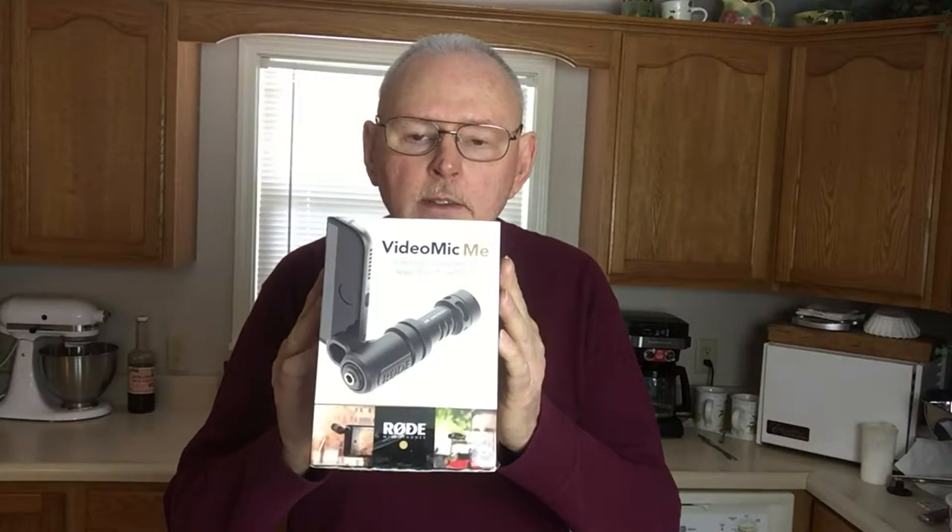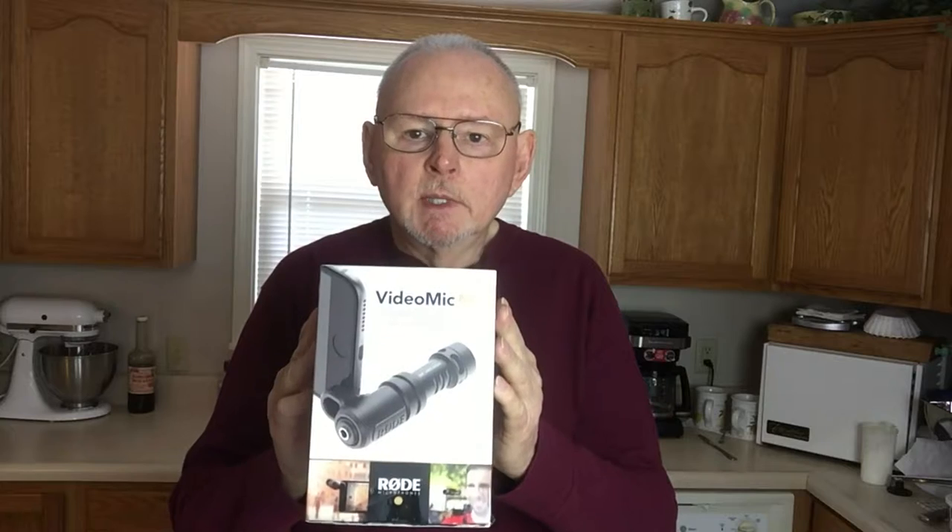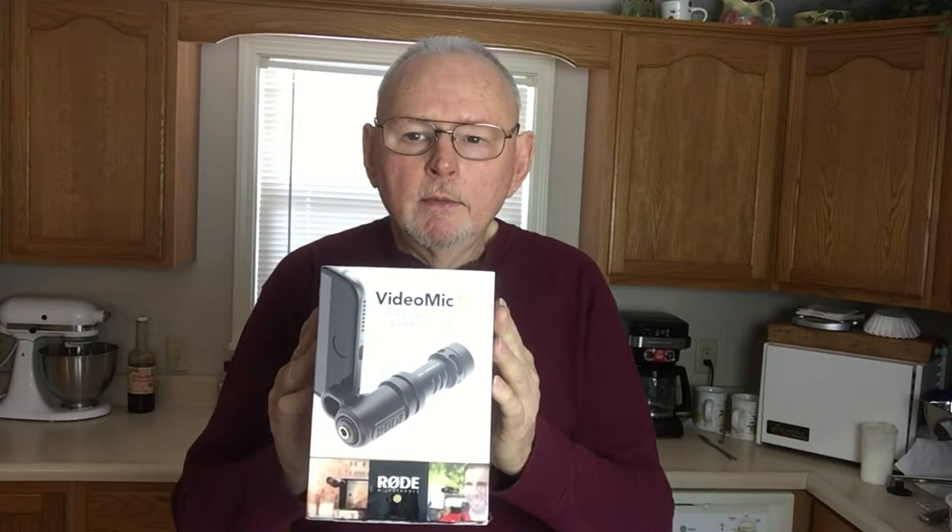Hopefully, that makes a difference. And what it is, is the Rode VideoMic Me. It's a little shotgun mic that concentrates on your mouth, your face, your head — the area where your audio is coming from — rather than the microphone in the cell phone, where it's just picking up everything all around it.